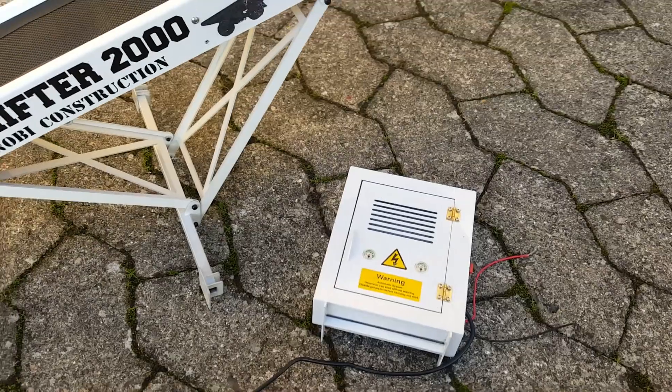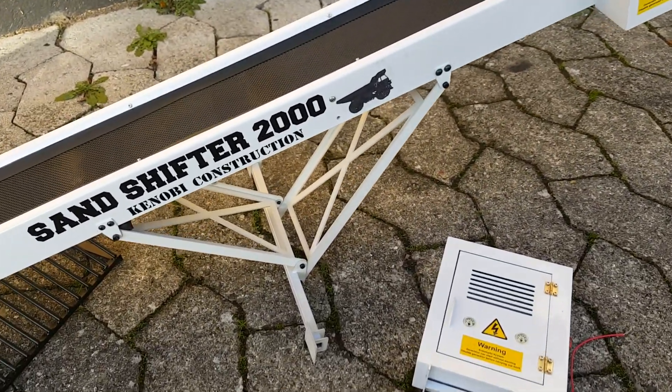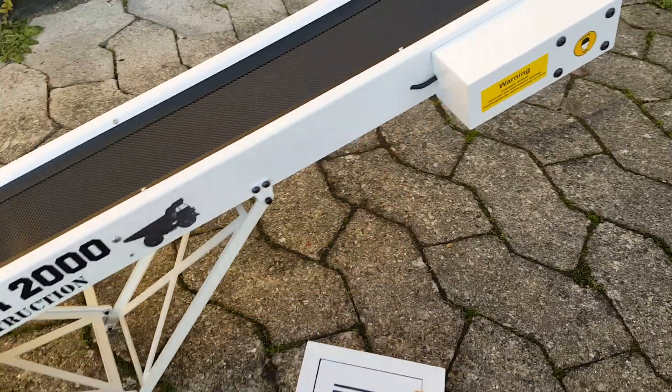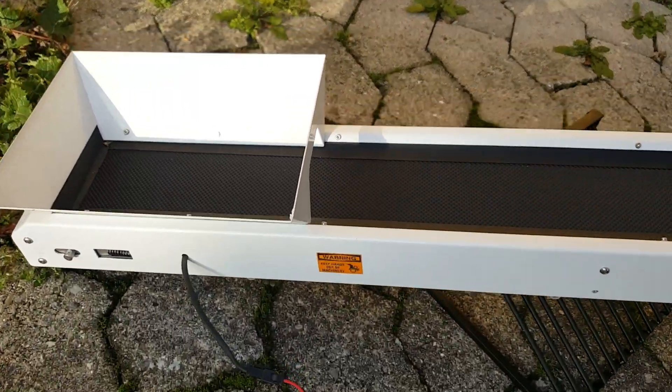I think it comes in a few colors — I've seen it in red and in white, though I'm not sure if you can get it in other colors. These stickers I added myself after my construction company, along with a few warning stickers around there.